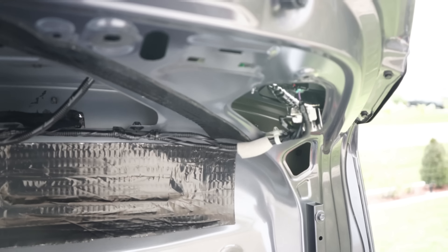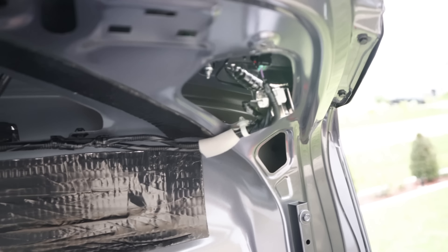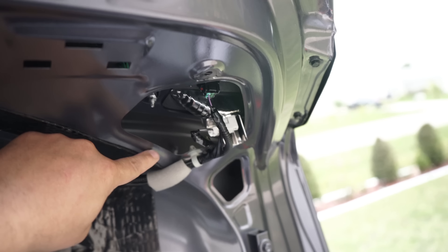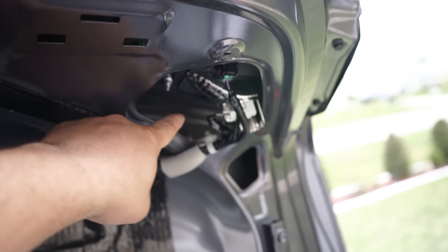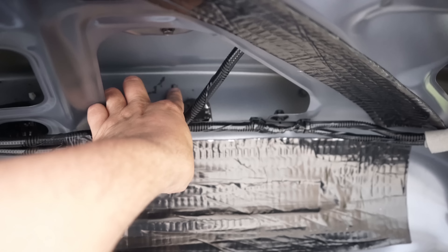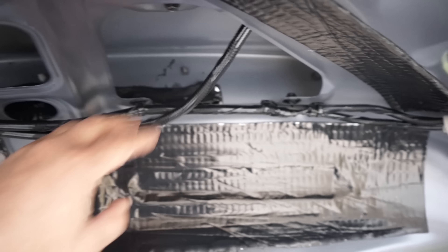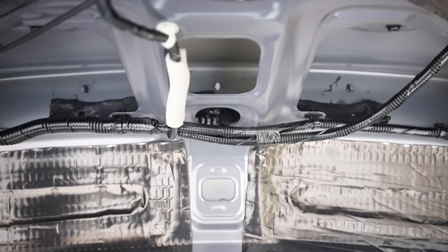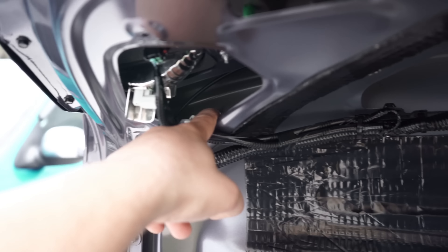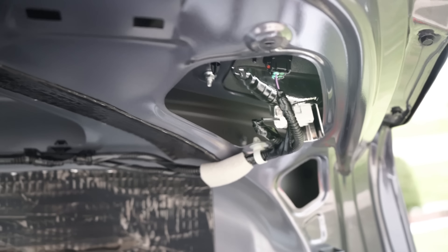Alright guys, I went ahead and removed the cover. Once removed it shows the 10 millimeter bolt — or I believe 8 millimeter bolt — that's in the back right here on the top part of the trunk lid spoiler. We also have these little pins right here that are attached to the original stock spoiler, so we're going to go ahead and pop those out, take the two nuts off, and cover those up.